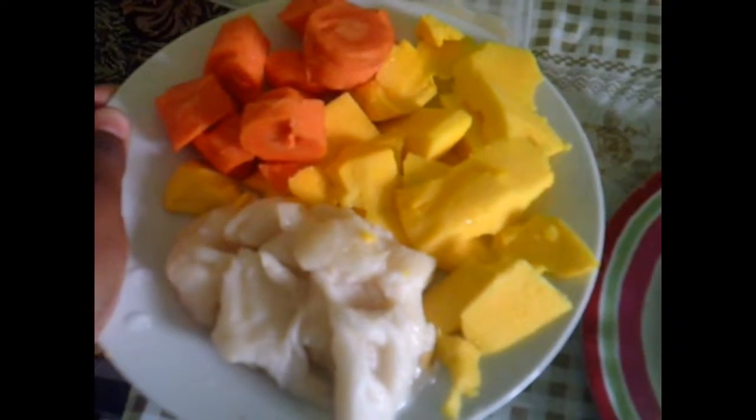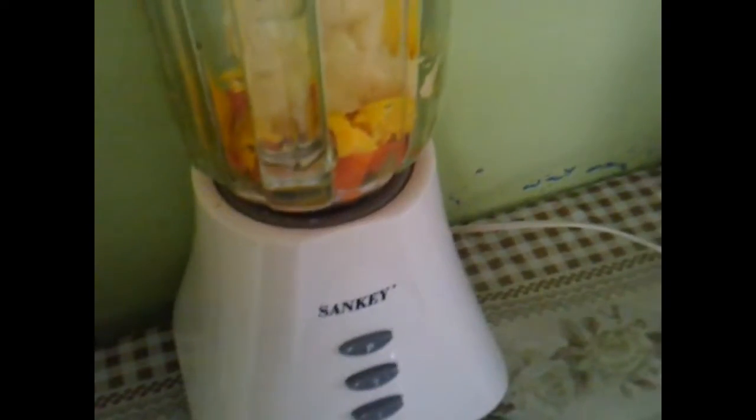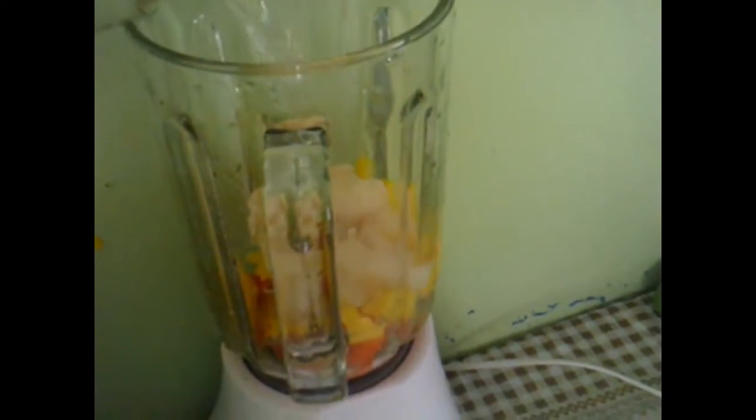Now we are going to take the carrot, mango, and sour apple and add them to our blender — this is how it should look. Then we want to add at least half of our jar of water into the blender, and then blend this up for about two to three minutes until everything has been ground completely together.